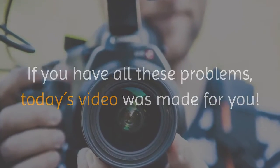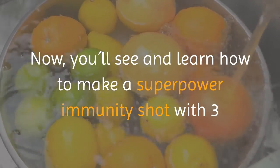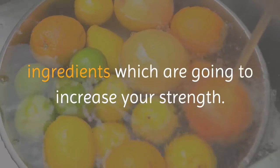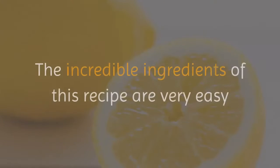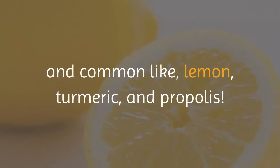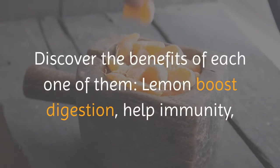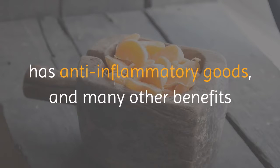If your body is not protected, viruses and bacteria can make you sick. If you have all these problems, today's video was made for you. Now you'll see and learn how to make a superpower immunity shot with three ingredients that are going to increase your strength. The incredible ingredients of this recipe are very easy and common: lemon, turmeric, and propolis.